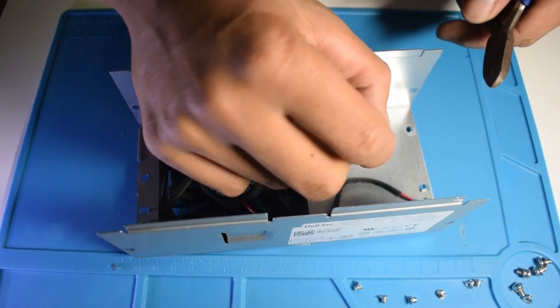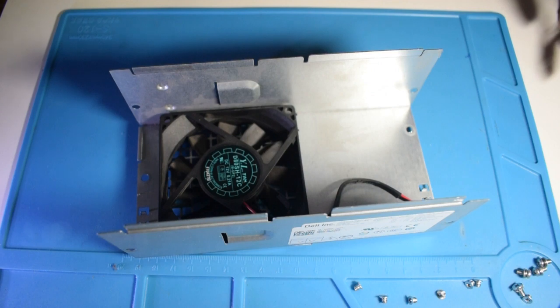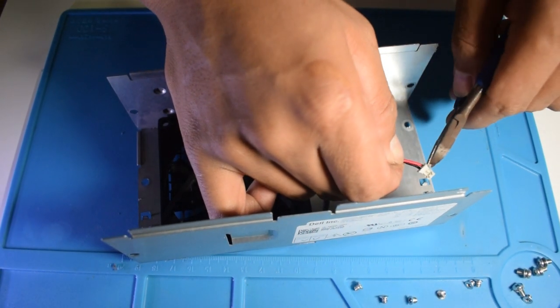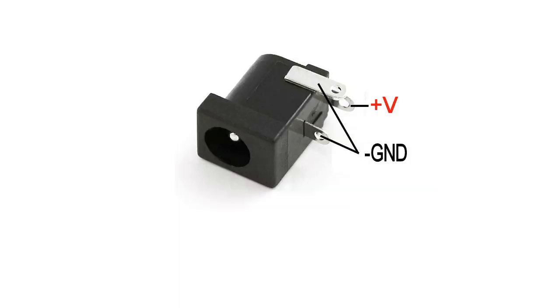We'll work on the electronics. Replace the previous fan connector with a standard power jack. The red wire goes to the center pin connection and the black wire to the connection on the side of the jack, as shown in the picture.